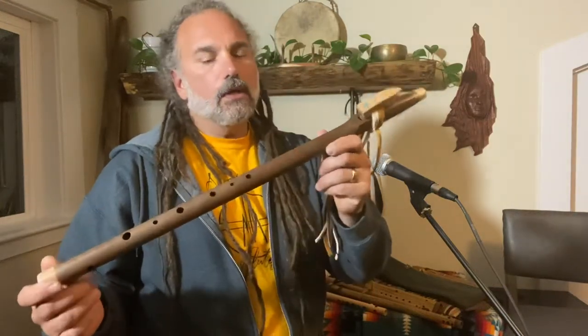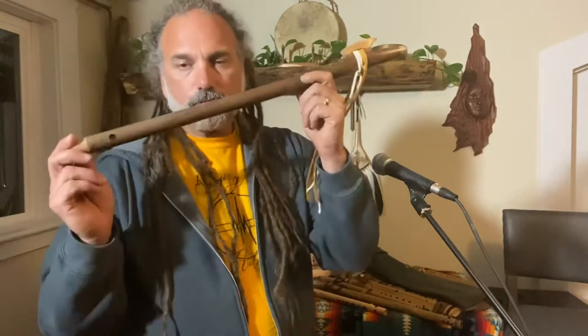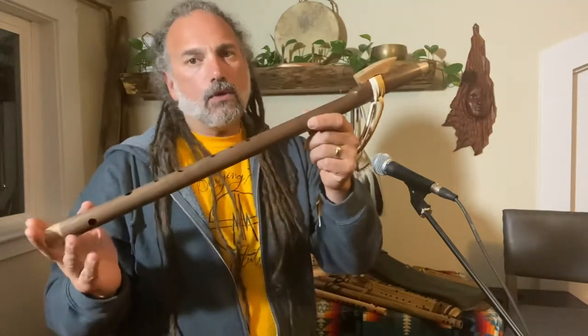Here's a pretty awesome flute — walnut with maple and some turquoise inlay. It's F aeolian, pretty much two full octaves. That is why it's so long and skinny. F, three-quarter inch bore.